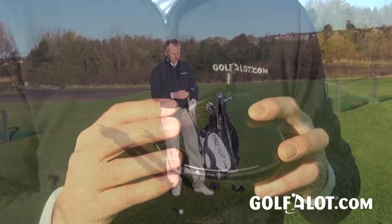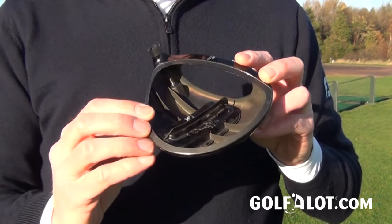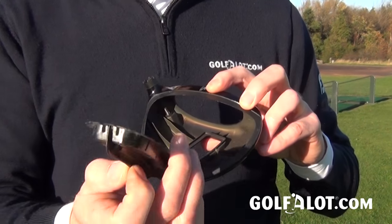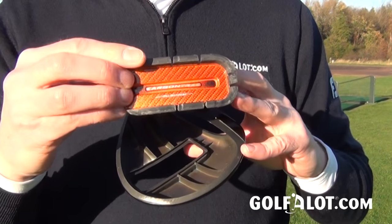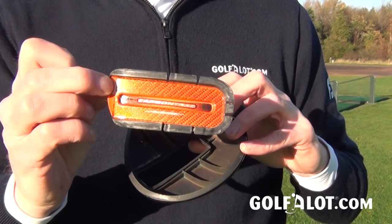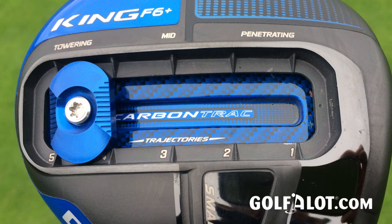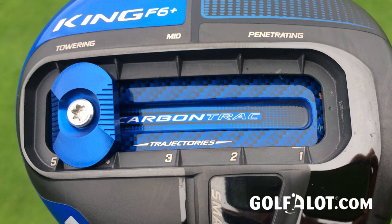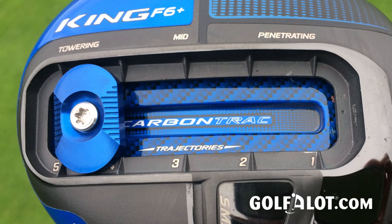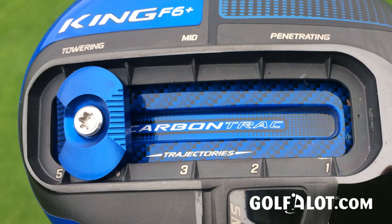The main difference with the F6 Plus is that it has a carbon crown rather than an all-titanium one, and it also has a sliding weight on a single track called the carbon track — made of carbon. The previous track was aluminium, which was much heavier. By switching to carbon, they saved around eight grams, which now goes into the sole weight — increasing it from 10 grams to 18 grams — allowing them to drop the center of gravity further.